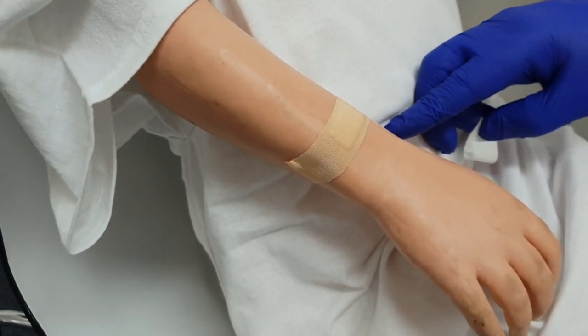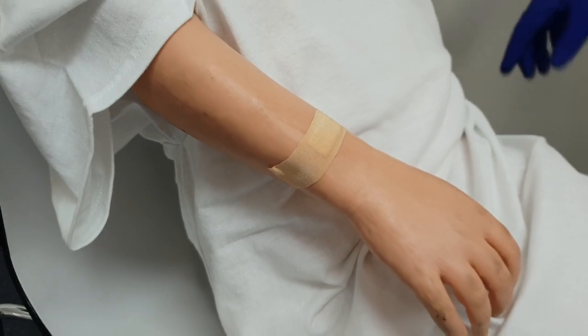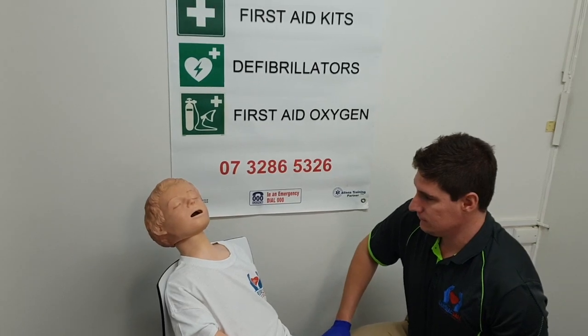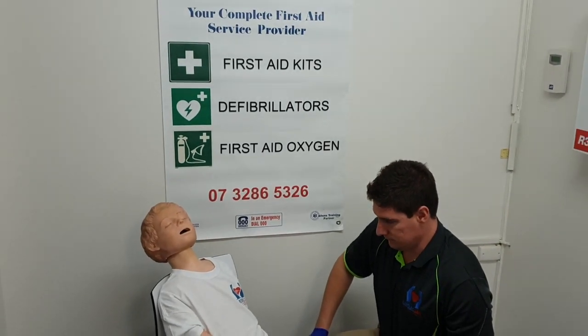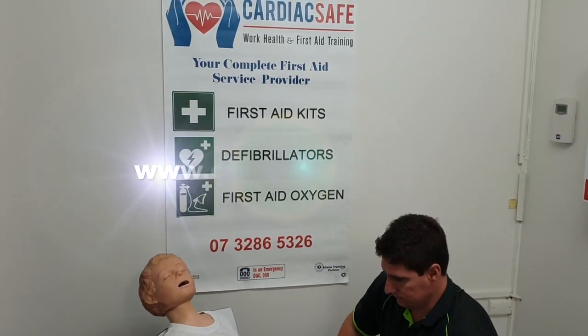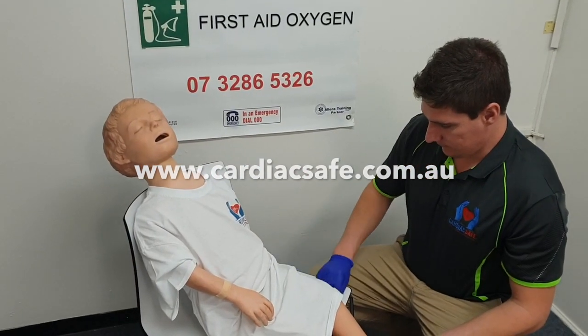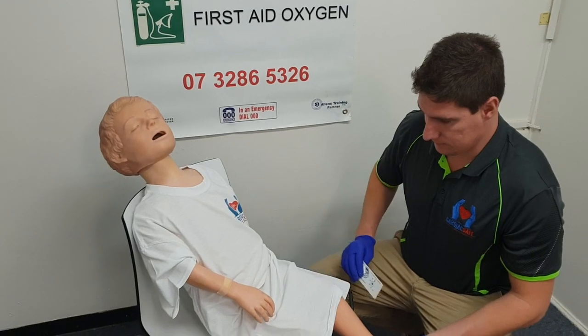You should monitor your patient for an anaphylaxis reaction to ticks. If they do show an anaphylaxis reaction to ticks, you will need to call triple zero immediately. If you would like to buy a tick kit or the Tick Tocks spray, visit www.cardiacsafe.com.au and we'll be happy to supply that to you.